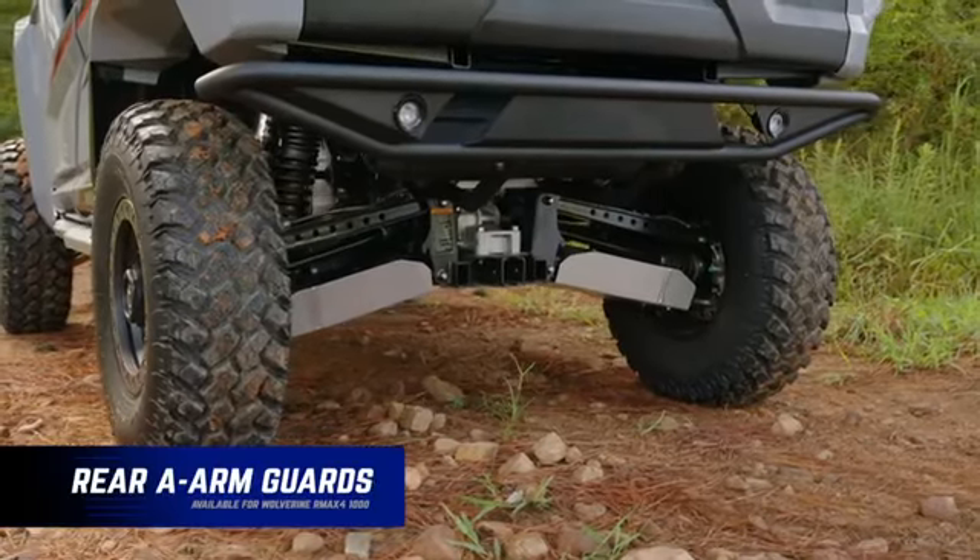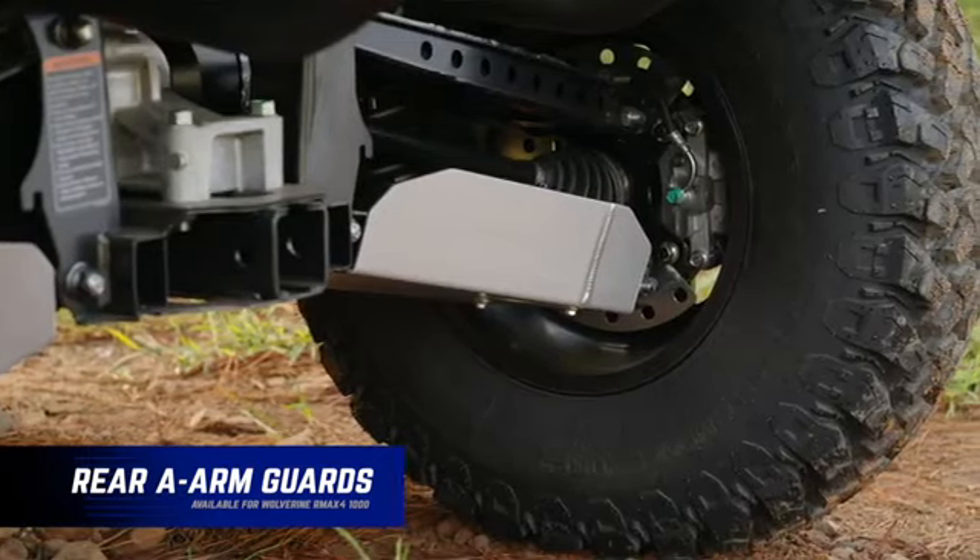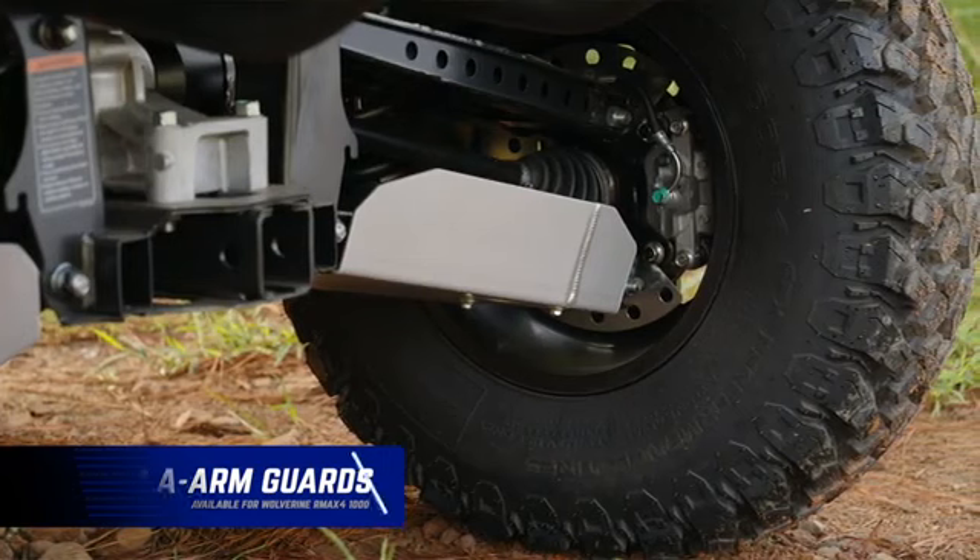We've also got rear A-arm guards — just like the front, recessed hardware, fully corrosion resistant, protecting both the CV boots and the A-arms themselves.